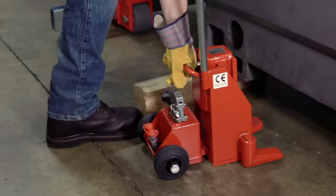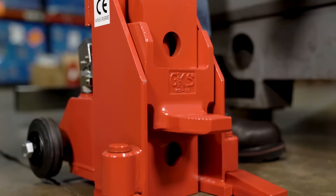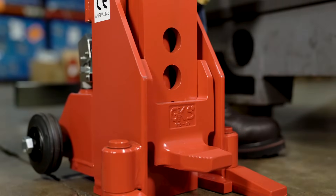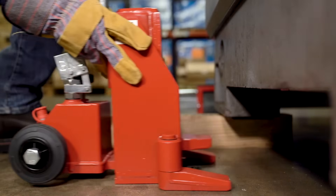Tilt the jack onto the wheels and move it next to the machine. Adjust the toe of the jack so that it is able to be placed underneath the machine. Make sure that the feet of the jack are pointed forward to ensure stability.